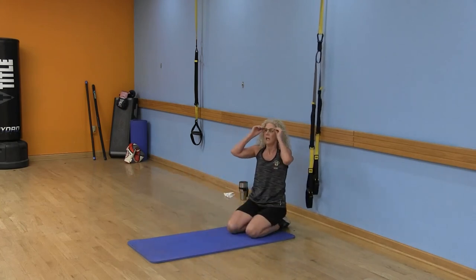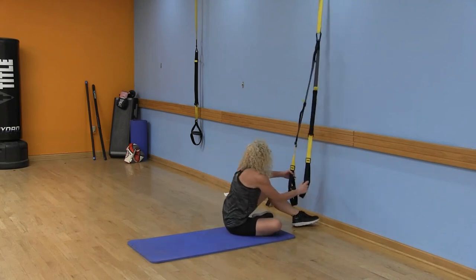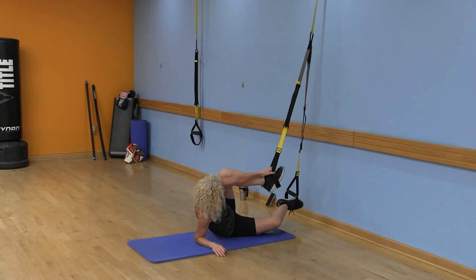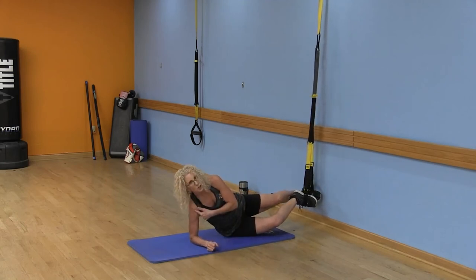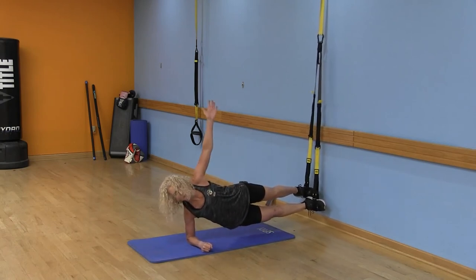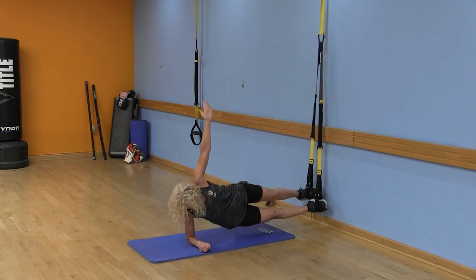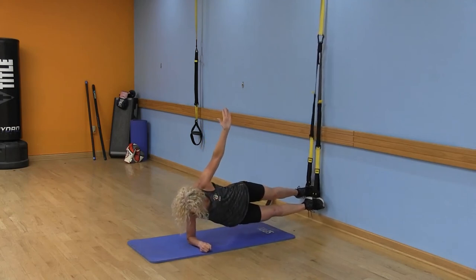We're going to do some oblique work and then finish up with triceps. Turn your legs to the side — make sure that elbow is directly underneath your shoulder, belly button in. Go ahead and lift — arm up. You can always tap down as an option. Hold that side plank position and keep working those obliques.